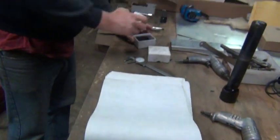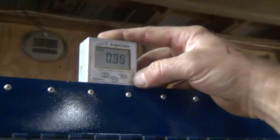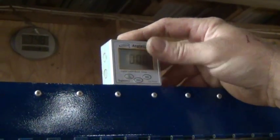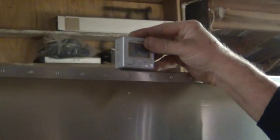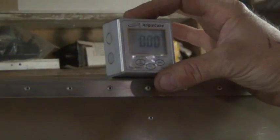I'll get right into the problem. Here's my angle cube. I'm going to put the angle cube on the level reference line of the aircraft and zero it. Now it's on zero. I can also demonstrate that back here, it remains zero. Make sure I'm not sitting on any rivets. Zero.